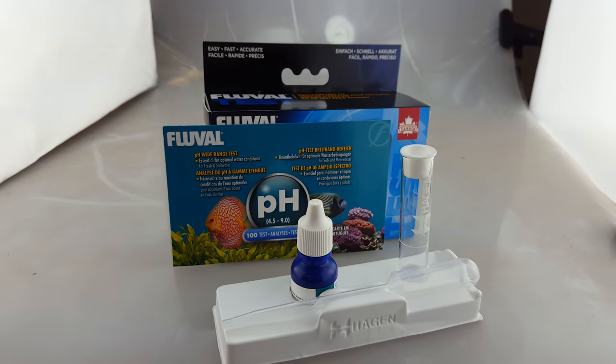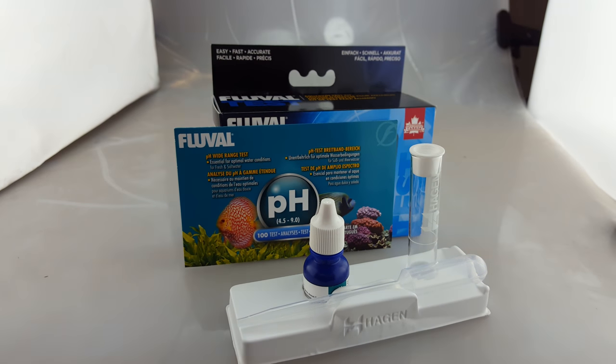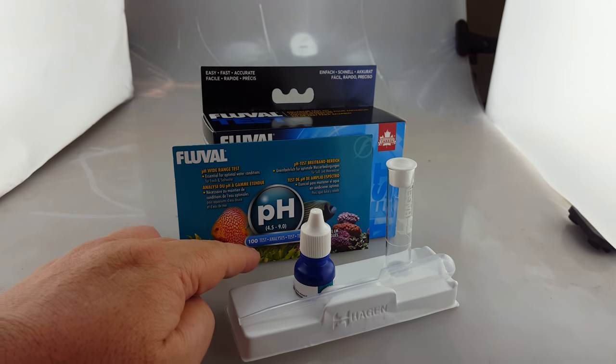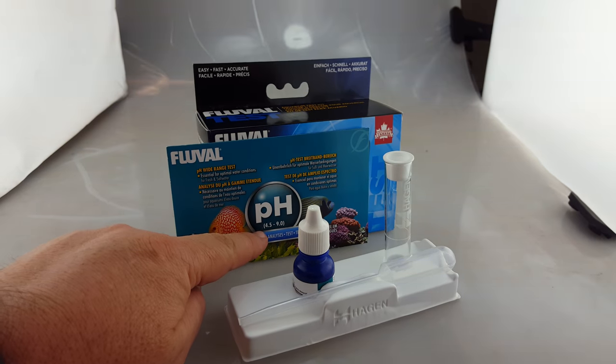We've got the new Fleville test kits. This is the pH test kit. The pH test kit is 100 tests and it will work from a range of 4.5 through to 9.